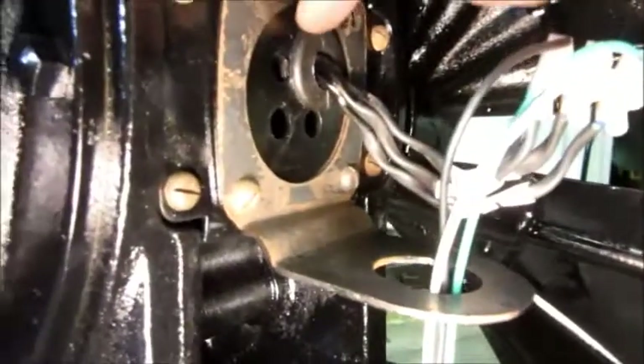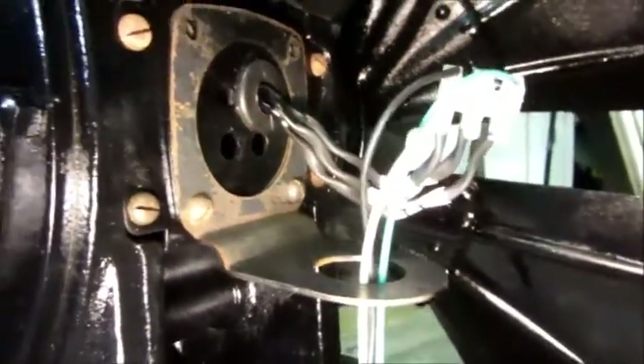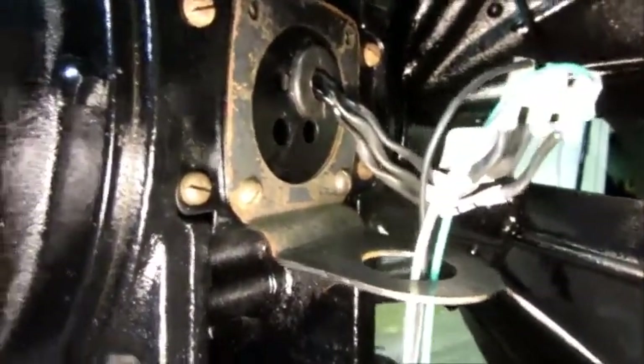Another thing I didn't show in the other video: I put a new grommet right there to protect the new stator lead wires.